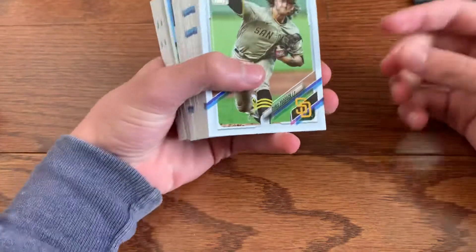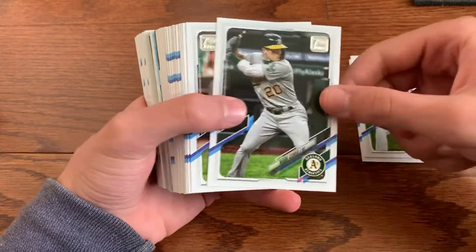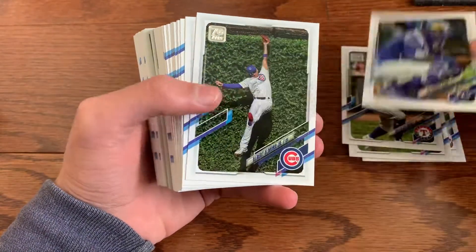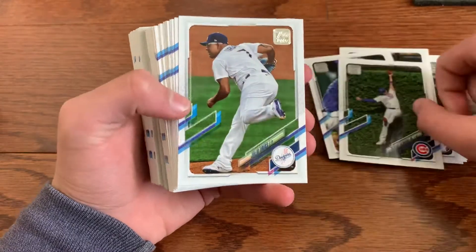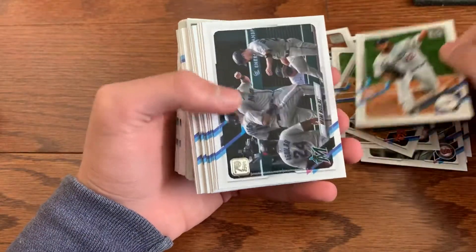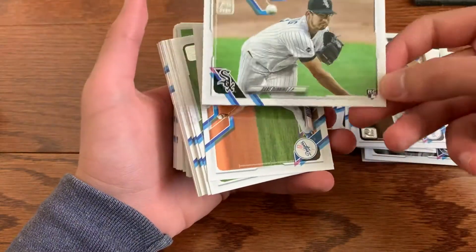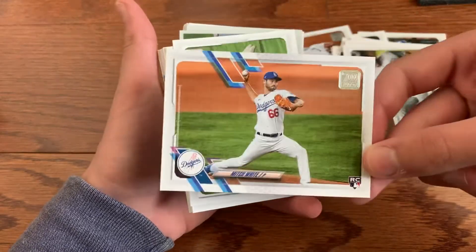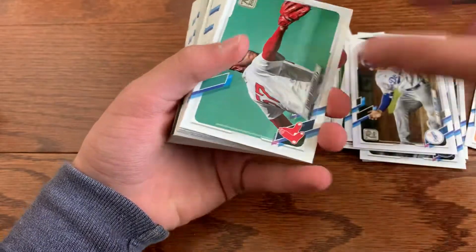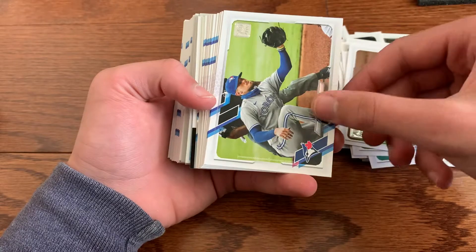Alright so our 2021 Topps Series 1: Chris Paddock, Steven Matz, Mark Canha, Joey Calhoun, Salvador Perez, Albert Almora Jr., Julio Urias, Max Kepler, Luke Voigt, Clayton Kershaw, Marlins team card, Arrieta, Pollock, Dane Dunning rookie card, Mitch White rookie card, future stars Trent Grisham, Eduardo Rodriguez, Dansby Swanson, Justus Sheffield, Kevin Biggio.